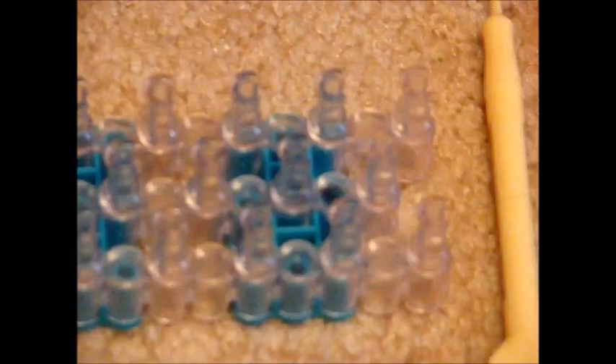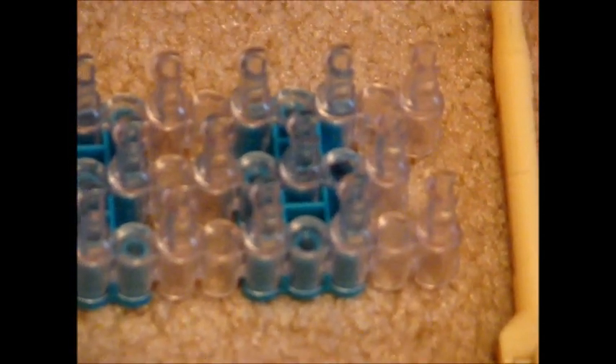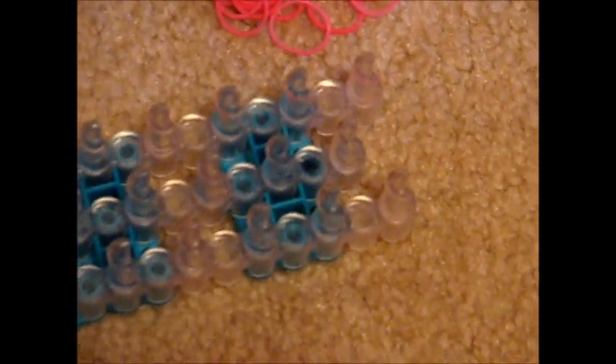Before you start, you want to make sure that your loom is flipped and the pegs are C-shaped. For this bracelet, we are only going to be using these two pegs.